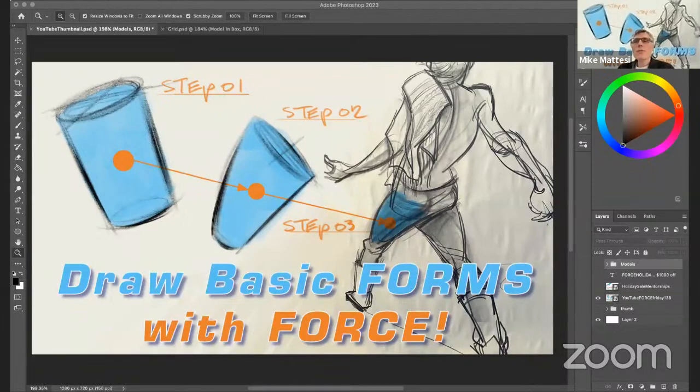Welcome, everyone, to this Force Friday. Today, we have a very exciting subject — one that I come across quite often and I've seen as an issue across many different schools in the past that I've taught at in their curriculums. And that is how to combine form with force.